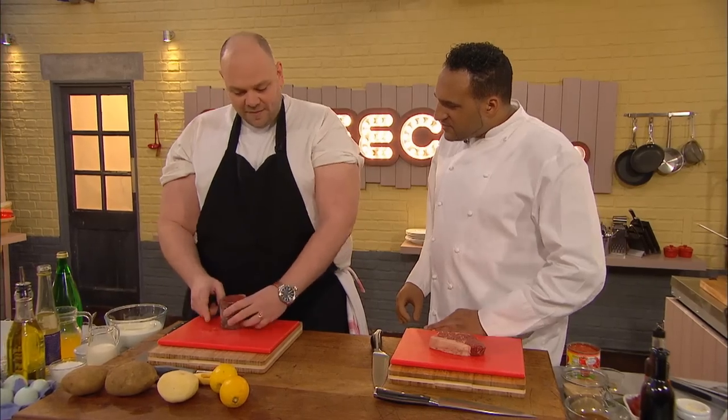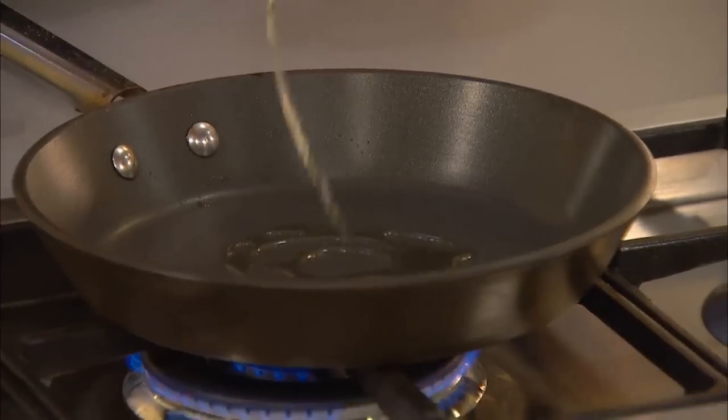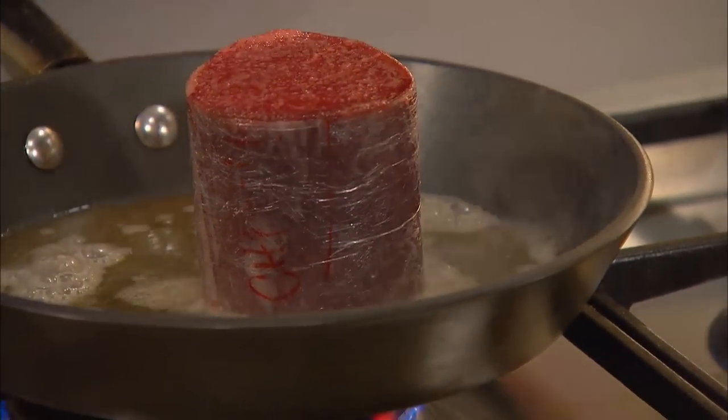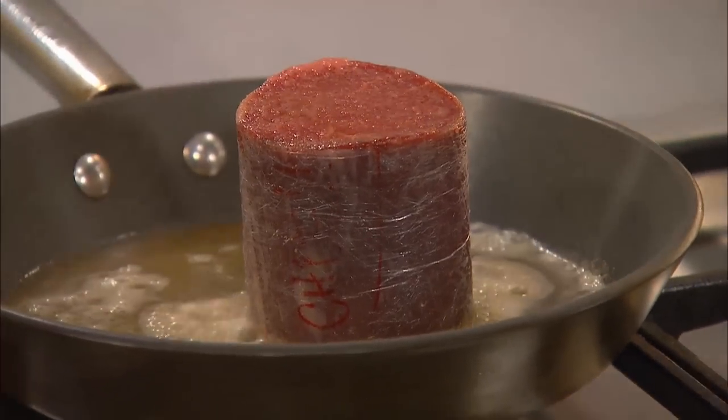Well, I'm doing fillet — lovely marbling and it's wrapped in cling film. The reason we wrap it in cling film is so that it keeps its shape. It's so important that you have that marbling, because people don't realise it naturally bastes the beef and keeps it nice and moist. It's like it's got its own ready-made butter in it. Tom sears his steak in butter and olive oil to stop the butter from burning, and the cling film won't melt during cooking.